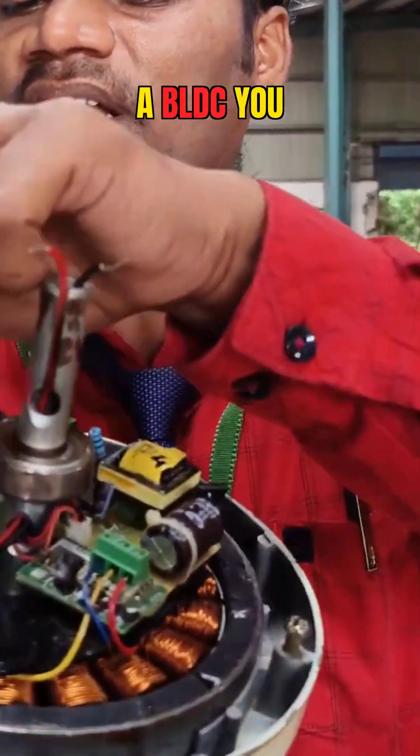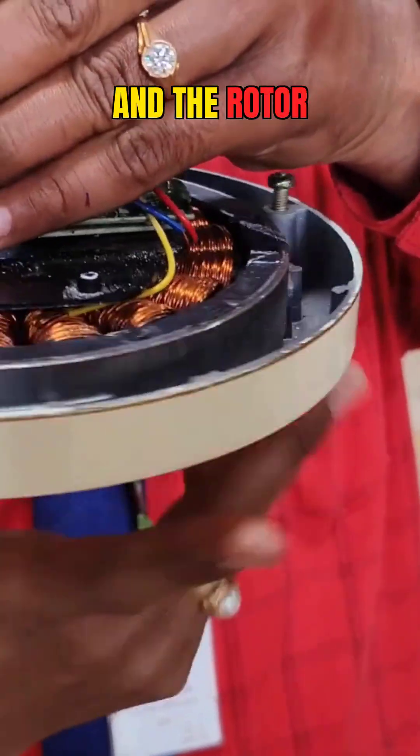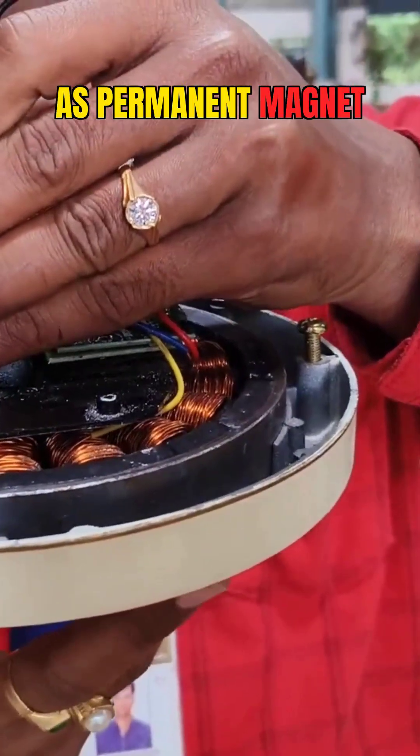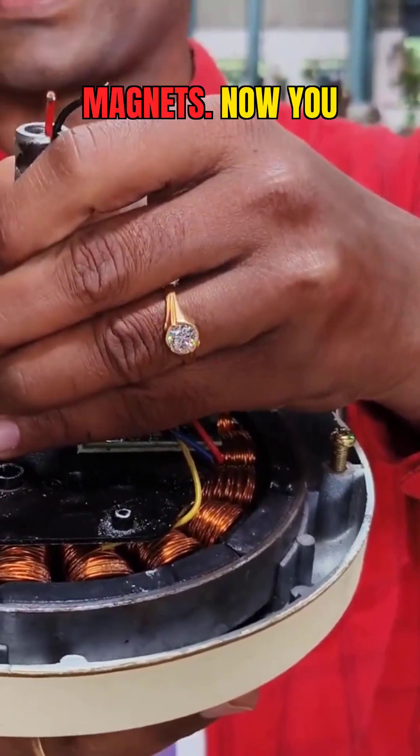In the case of a BLDC motor, you have a permanent magnet. The center part is called the armature and the rotor part is called the permanent magnet field winding, or directly called field winding, which is made of permanent magnets.